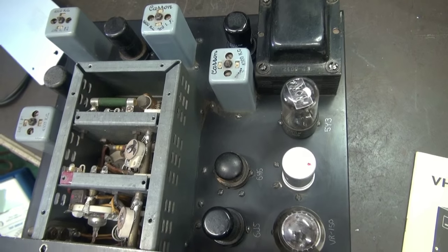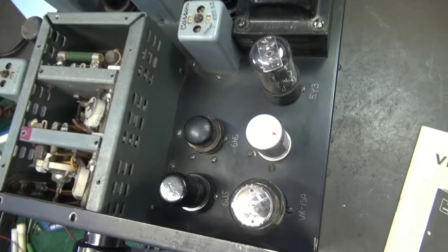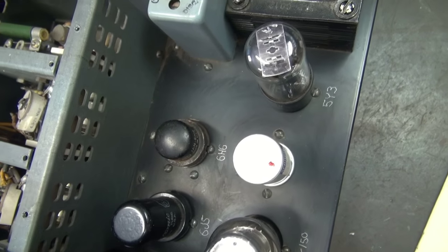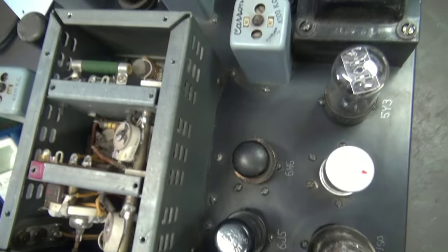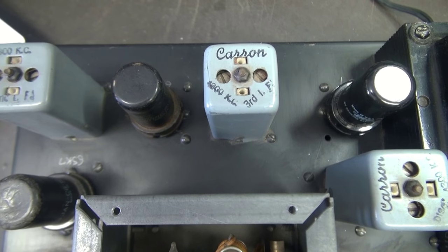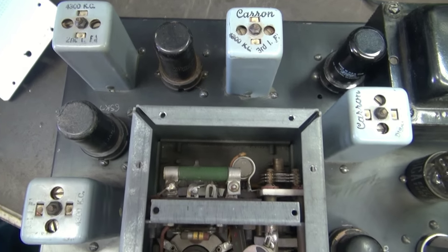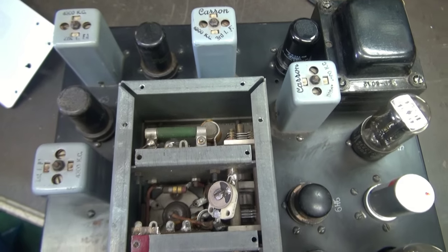Here we are at the top side. You can see she utilizes seven tubes — got a bulge regulator, 5Y3 rectifier, 6J5 output. And what's really kind of neat is these IF cans made by Karen. I'm not sure who they were — maybe there's some history behind them that I'm not aware of.